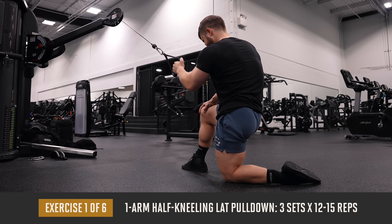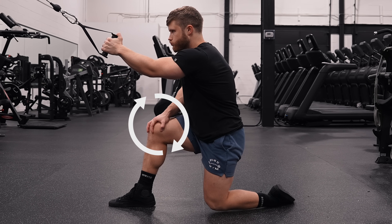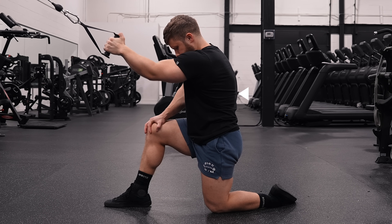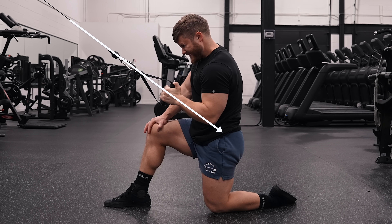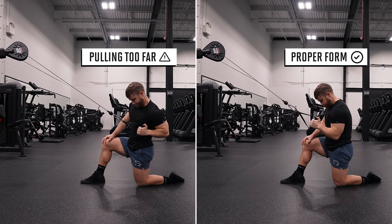We're jumping into three sets of 12 to 15 reps on the one-arm half-kneeling lat pulldown. You want to take a half-kneeling stance, bracing your non-working hand against the knee of the same leg. Having this more stable base of support will direct tension more efficiently onto the lats where you want it. As you pull, try to keep the cable and your forearm in a straight line.